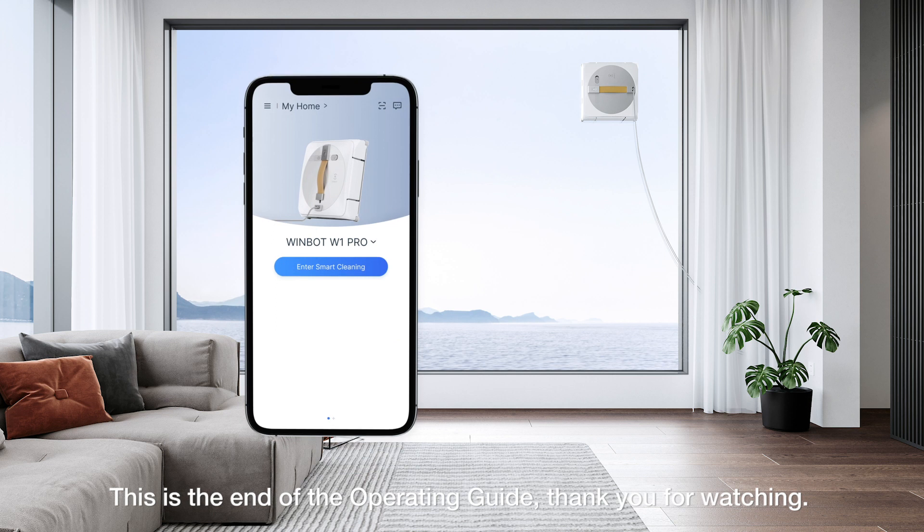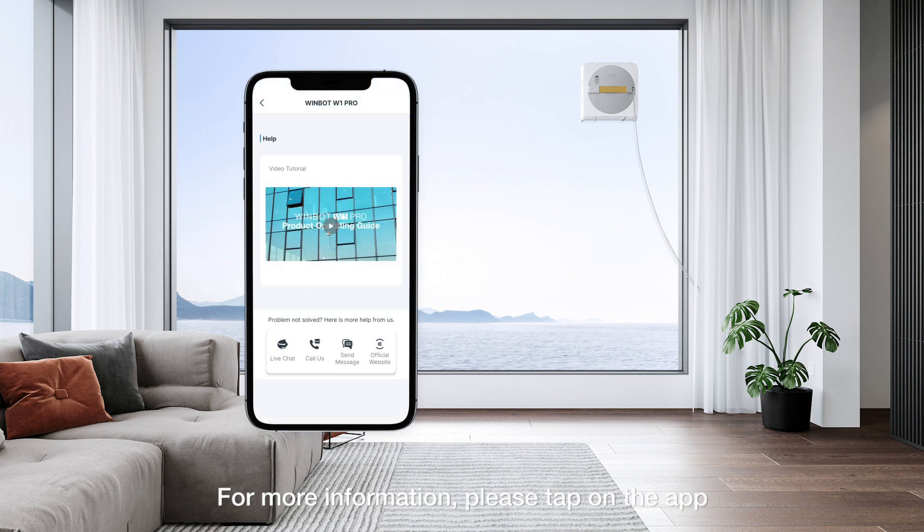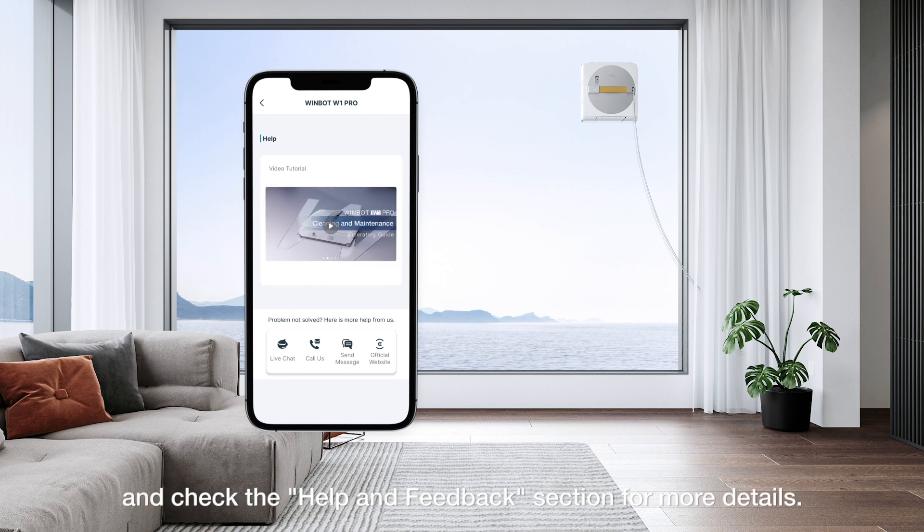This is the end of the operating guide. Thank you for watching. For more information, please tap on the app and check the help and feedback section for more details.